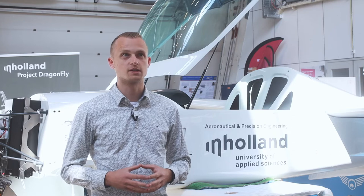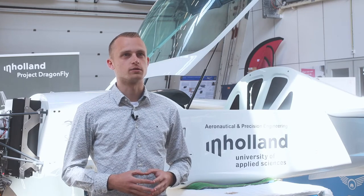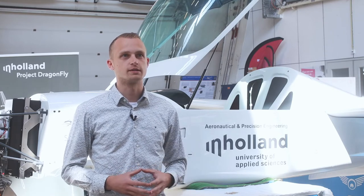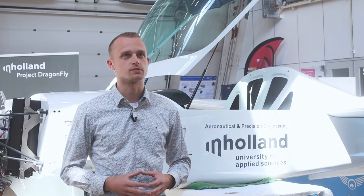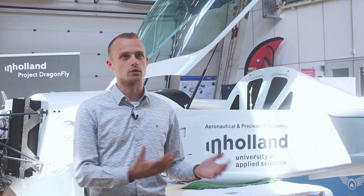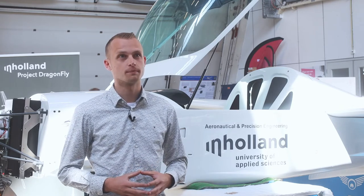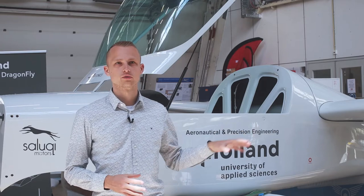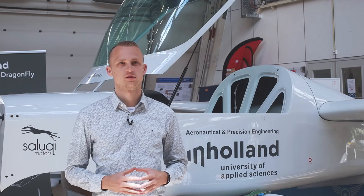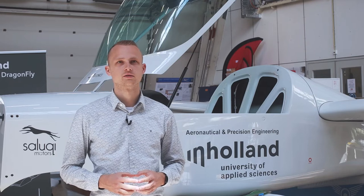Here we see the challenges of what it takes to install an electric motor into an aircraft. Students, researchers, and also the industry are all involved in this project, and I think that is really important — we can do a lot of work for the industry, but we also learn a lot from the industry. That is how we can update our educational program. We know how to design and build aircraft, but not necessarily on the propulsion side, so we need to learn how that works by working together with the industry.